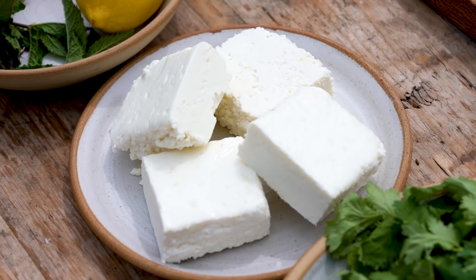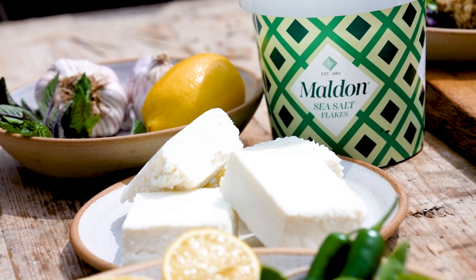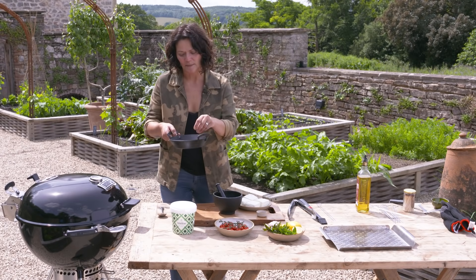I'm making a lovely vegetarian barbecue dish: grilled paneer and tomatoes with a wonderful garam masala that I'm going to make.